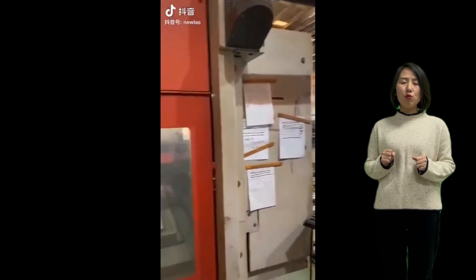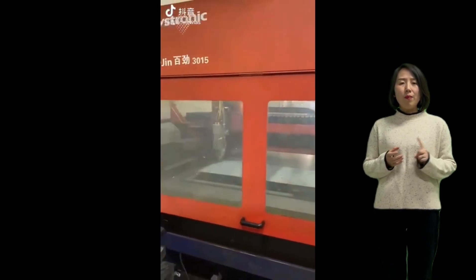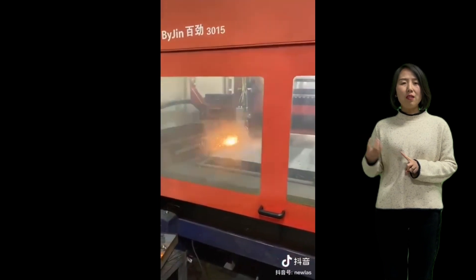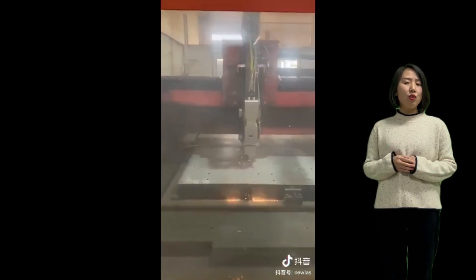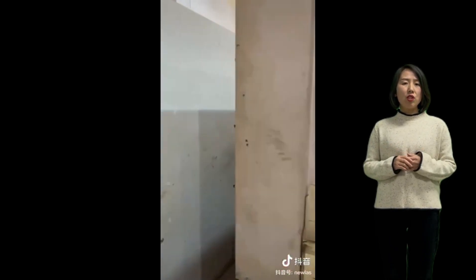But in China mainly we do retrofits from Bystronic, Trumpf, and Japanese machines, and some Penta machines, Unity Framer — those Chinese brands — HG machines and Hans Laser. They are the main brands in the China market.